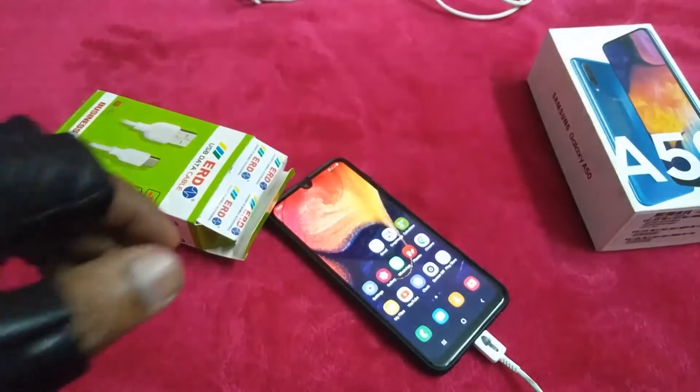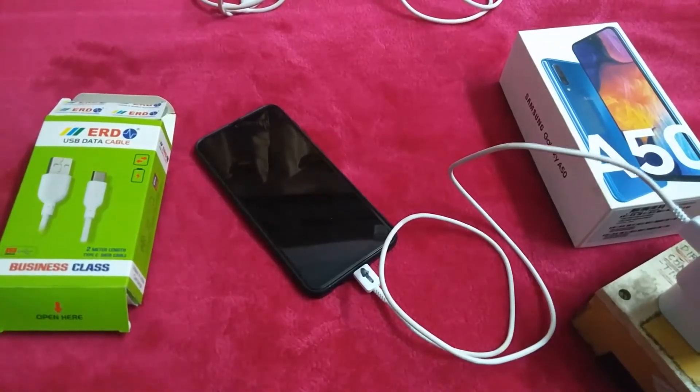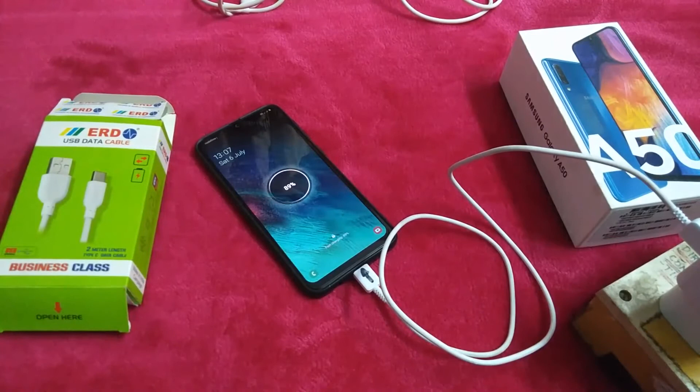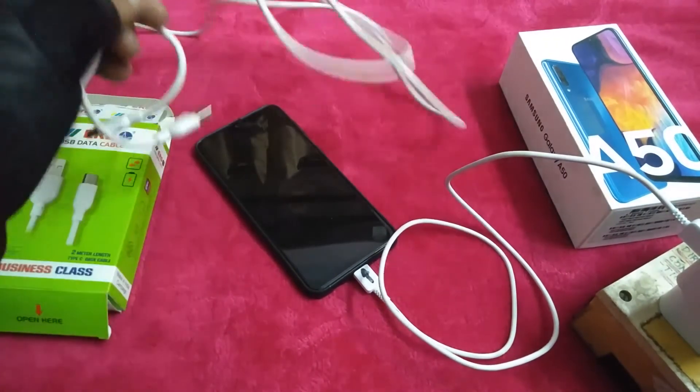Now I am connecting it to the power cord. It is fast charging — switching it on, and at the same time it is showing the charging indicator. Let us now check with this lengthier cable how fast it is charging.